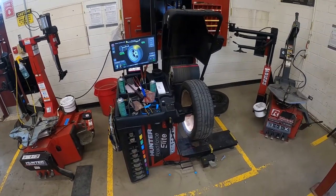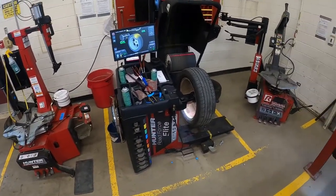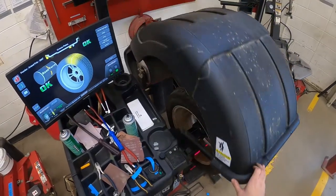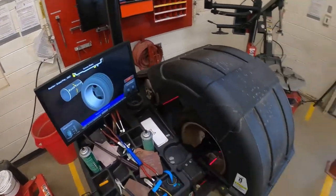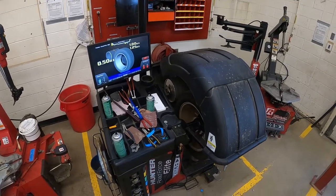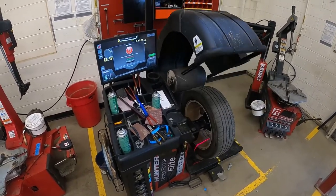This video is going to show you how to not only test the road force of this wheel assembly, but then to correct it using your tire machine. Let's get right into it. Hopefully you've watched the video on how to simply balance this assembly. I've got my machine on here, my tire is ready to go, and I've already done the tire pressure, so I'm going to say yes and let it measure the road force.